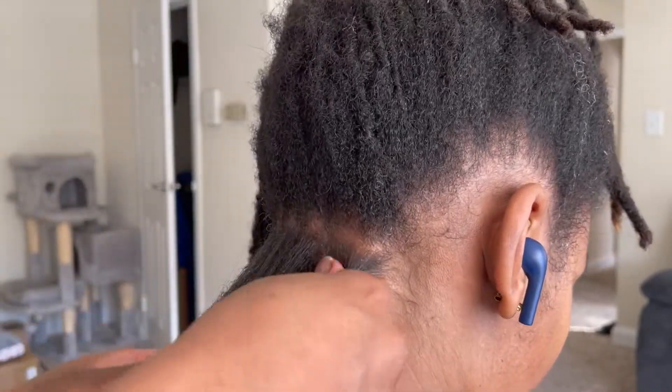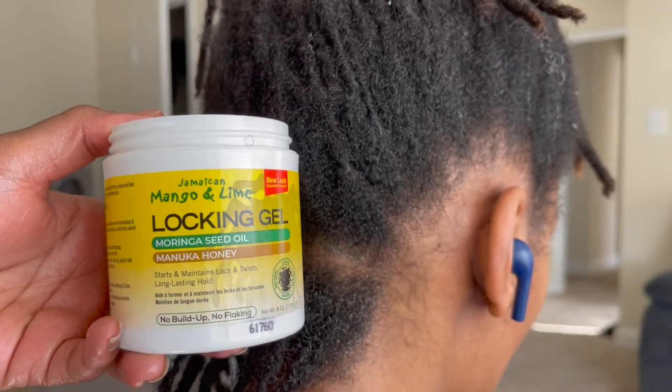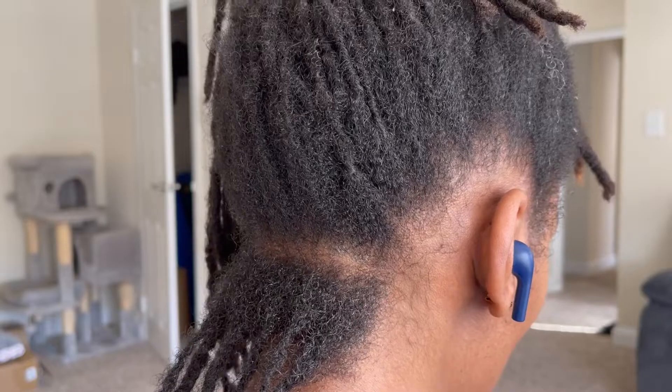One other product I'm using today is the Mango and Lime locking gel. It doesn't cause any buildup and it's going to help these two strand twists last longer.